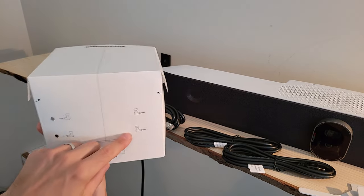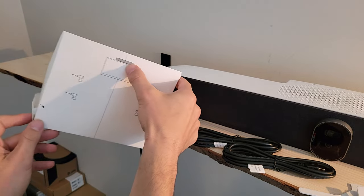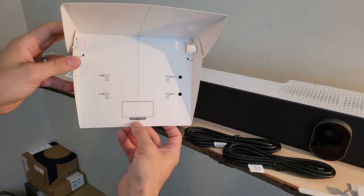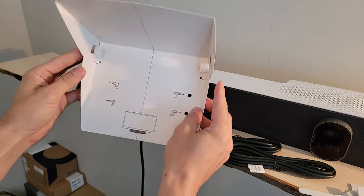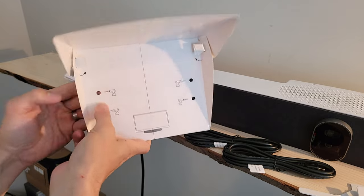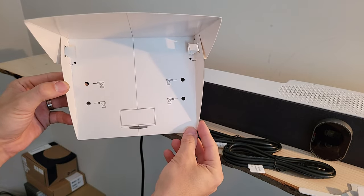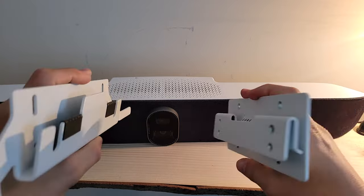There's also a mounting template that can be folded in two different directions. This side is for a top mount, and the flip side is for a bottom mount. We're going to do a bottom mount right below our dual displays, so I've folded it accordingly. The little holes pop right out showing us where we need to make our circles so we can pre-drill our holes and put our anchors in the right spot on the wall.